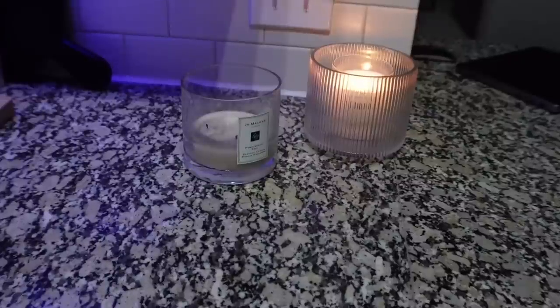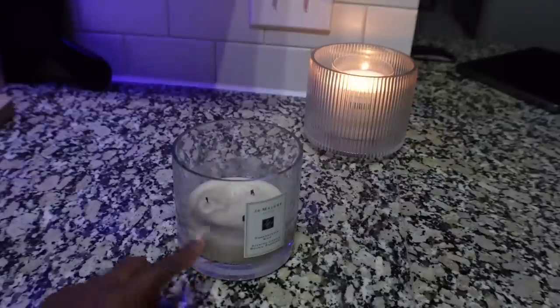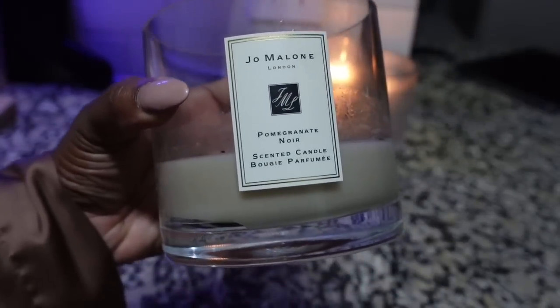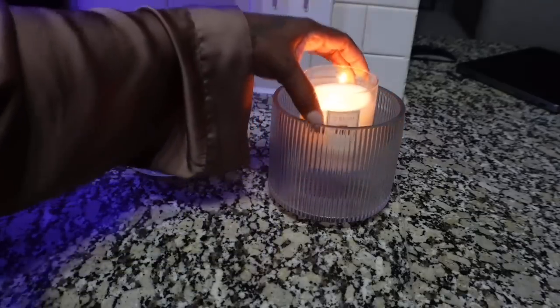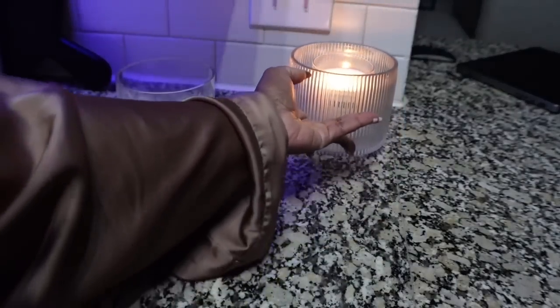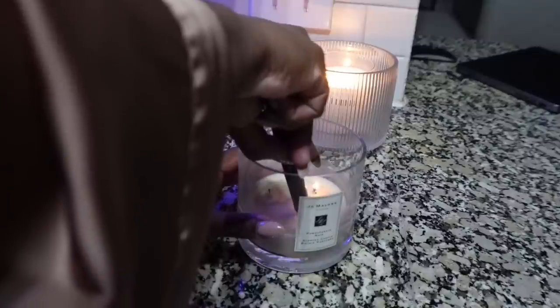I'm switching some of my candles out today. It's about time for me to re-up on my Jo Malone candle. So this is my Pomegranate Noir, and then this one right here is my Wood Sage and Sea Salt — this is a little small one. I need to go get me another Pomegranate; it smells so good. But I'm going to put this one in my living room.